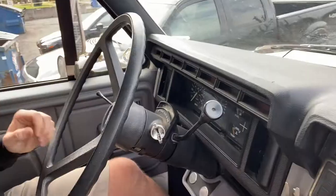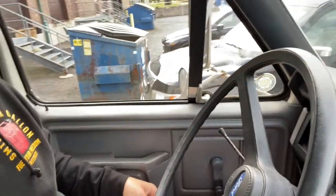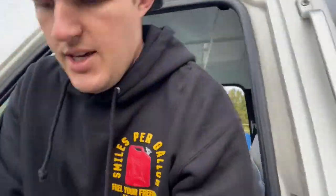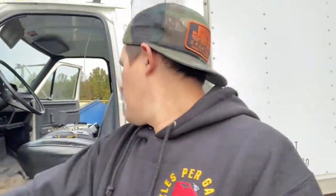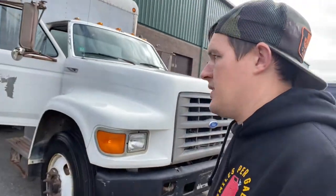We got the ignition all figured out, turn signals back installed, window back together — that's pretty much going to wrap it up. Door handle works so now we can get in and out of the truck like normal. This is the beginning of our 12-valve F800 box truck build and we're super excited. We've already been using it and it's already full of stuff, so we're able to exchange things in and out of the shop a lot faster. Let us know what you think in the comments below, don't forget to subscribe, and we'll see you later.